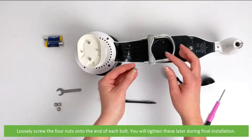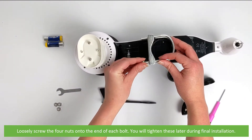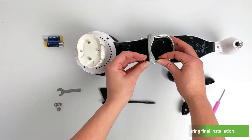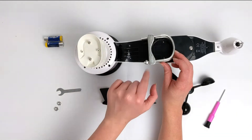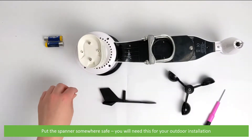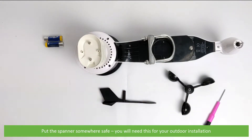Loosely screw the four nuts onto the end of each bolt. You'll tighten these later during final installation. Put the spanner somewhere safe — you will need this for your outdoor installation.